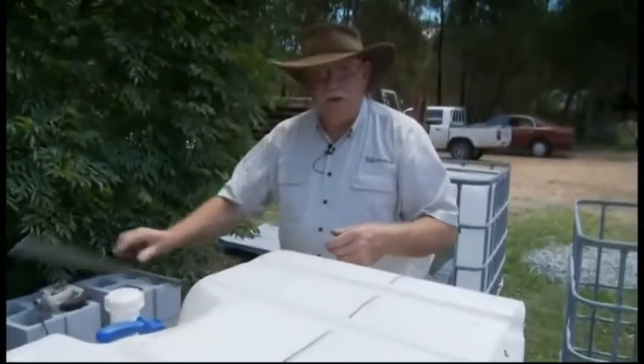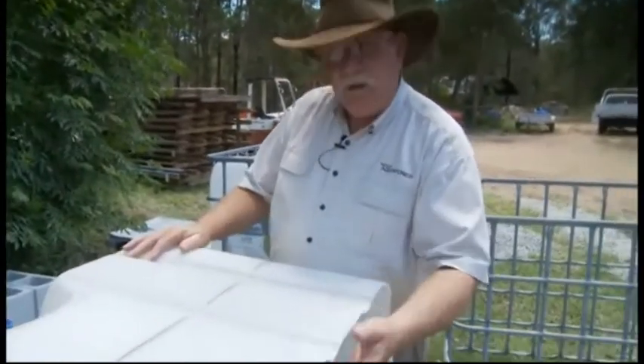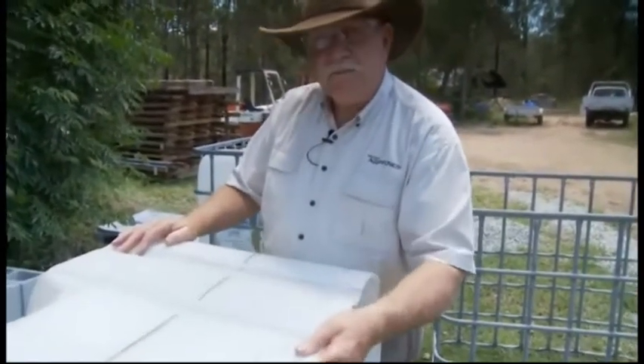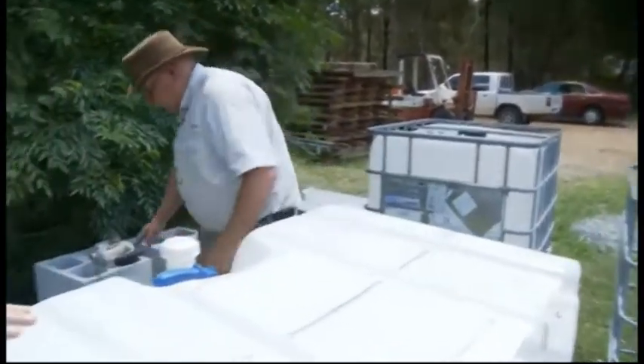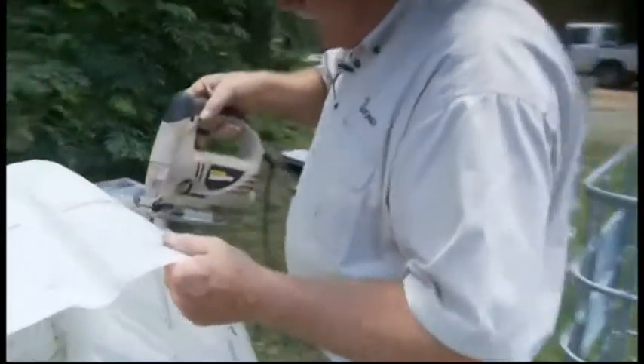Now we're going to cut this one. This is where you need some assistance, because when I start to cut, since we've already made a cut the system has become quite sloppy and floppy. It's a bit hard to hold it and make it work, so it's a two-man job from here for this part.